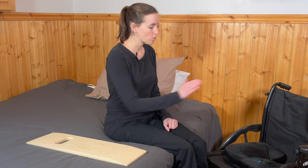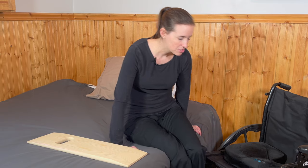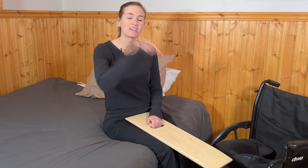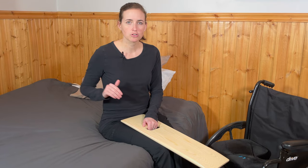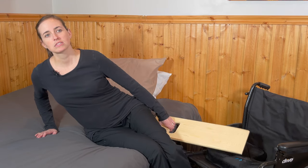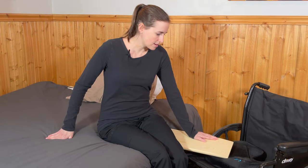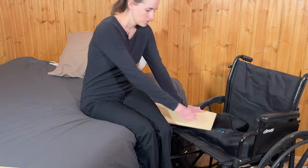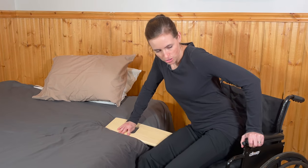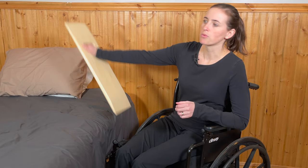Now we're going to take the same slideboard and go back to the wheelchair. Angle yourself towards the wheelchair, and know this is going to be an easier transfer because you're going downhill. Again, if your bed height is adjustable, a flat equal transfer is always safer — but this will work. Just like before, lean away, insert the slideboard under your hip and bottom, double-check that the board is secure on the seat with a lot of surface area and securely under your bottom, then push until you're back onto your wheelchair seat, and remove the slideboard.